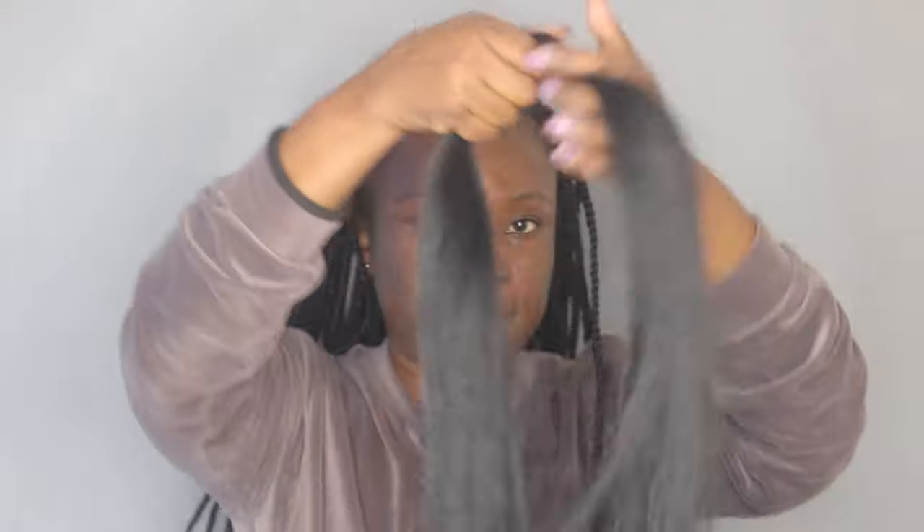I also prefer tying my hair up into a bun especially when I have braids, so the previous ones were way too heavy for my head. This time I decided to do them lighter. The hair that I'm using is the Darling One Million hair, and I'm on my fourth peg — I've used almost four pegs total, this is about the last half of the fourth one.